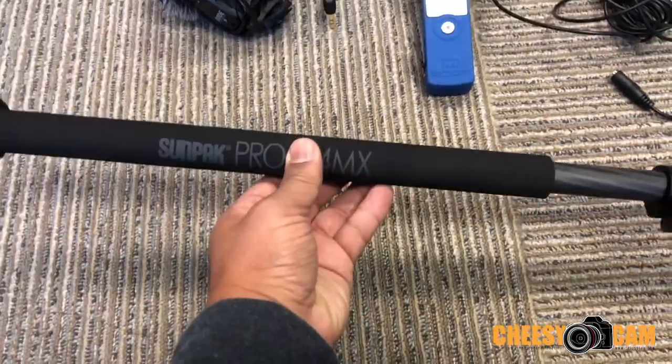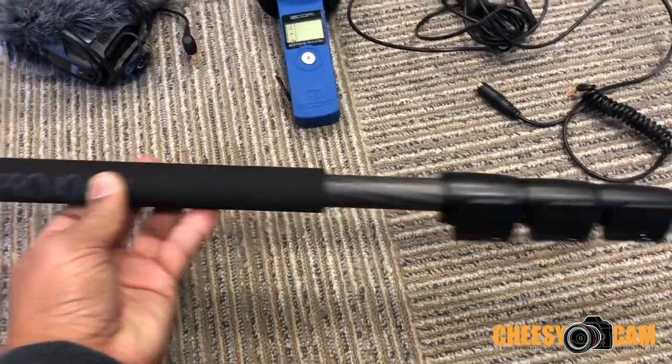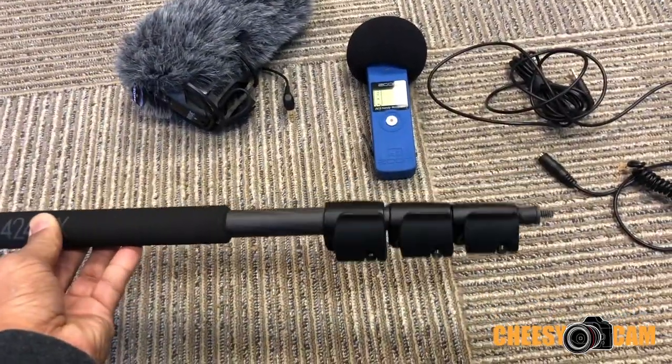I made a quick little boom pole. This is a Sunpak Pro 424MX Carbon Fiber Monopod. So it's super thin, super lightweight, but it is very long.